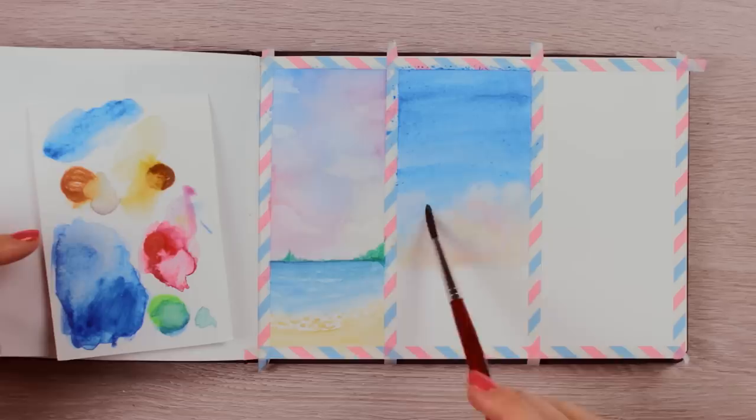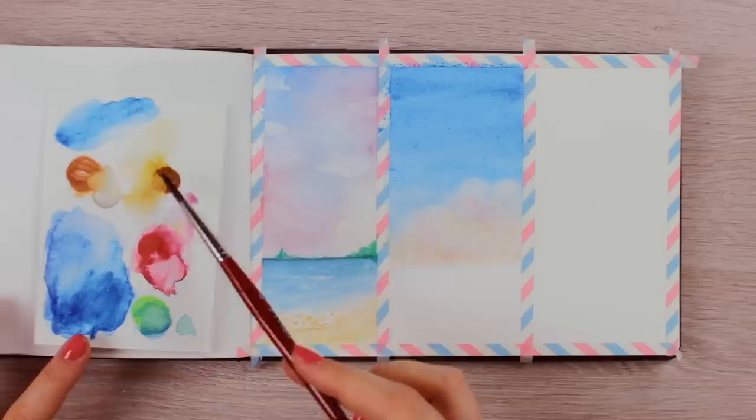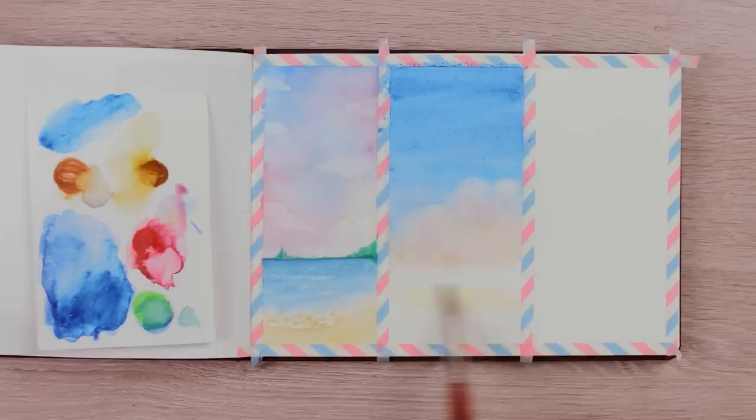Make sure you cover everything properly or you'll get an unwanted cauliflower effect. Use just enough water to be able to blend it out nicely, and once you reach the area of the clouds, blend it in with a damp brush to carefully connect the two areas. If the brush is too wet, you'll ruin the smoothness. Lastly, add a little bit of brown and pink color right below the clouds to create the first layer for the water reflection later.